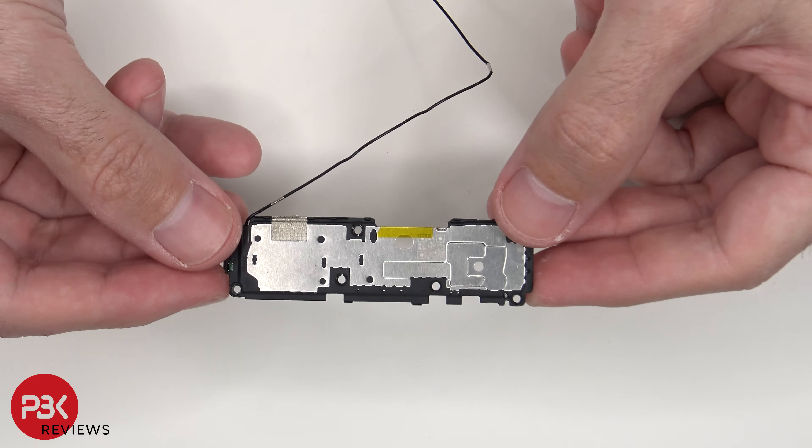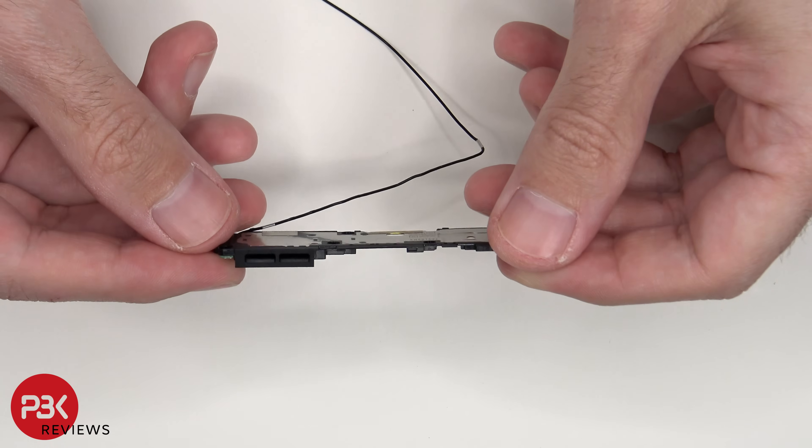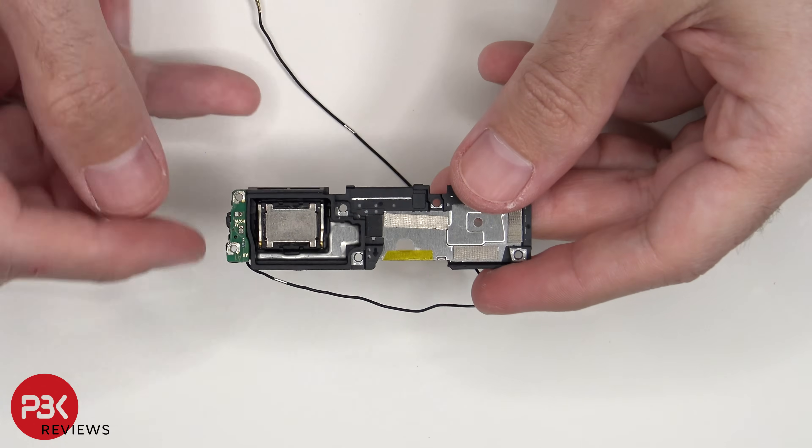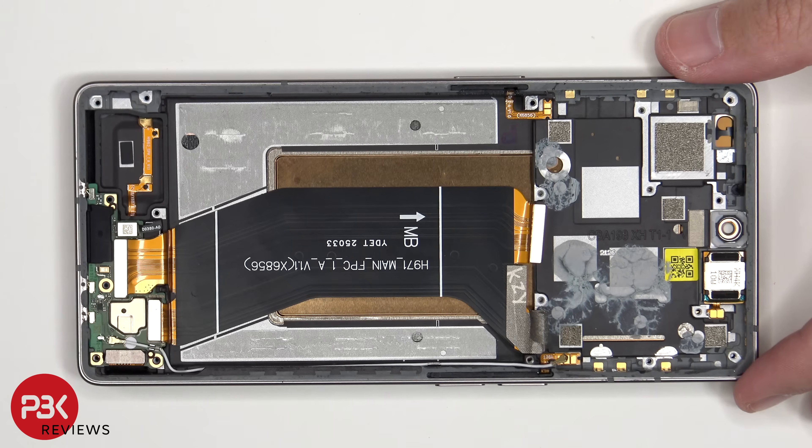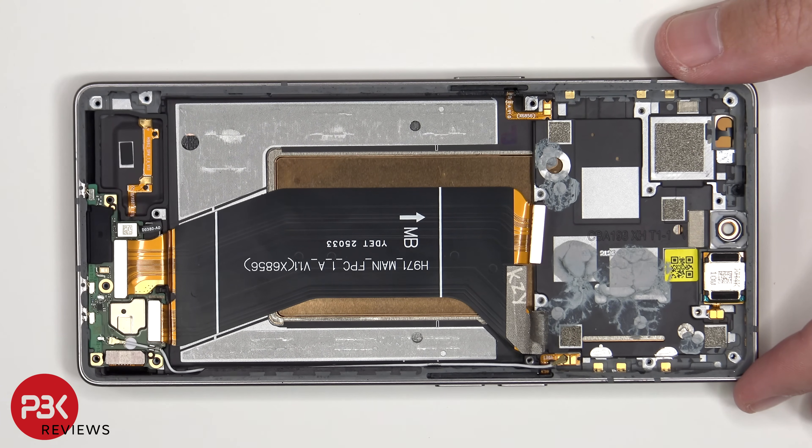This is the bottom speaker assembly. This is the speaker itself, and this is an antenna board the coaxial cable is connected to. This flex cable connects the main board to the subboard, and the screen cable is connected to the subboard as well.